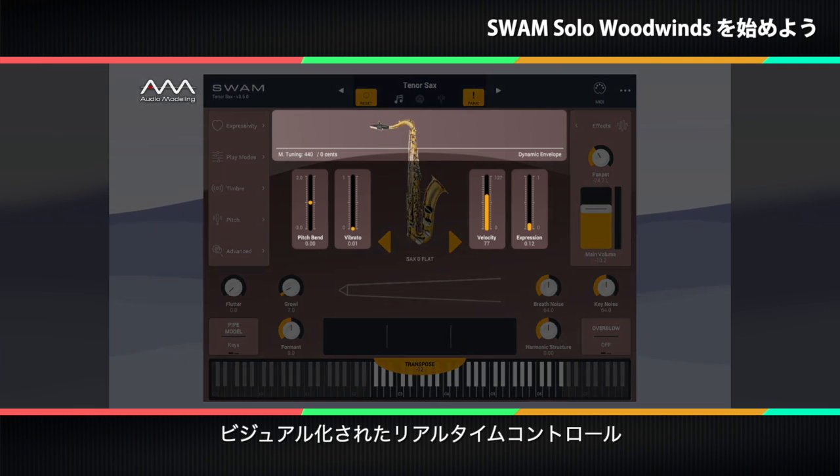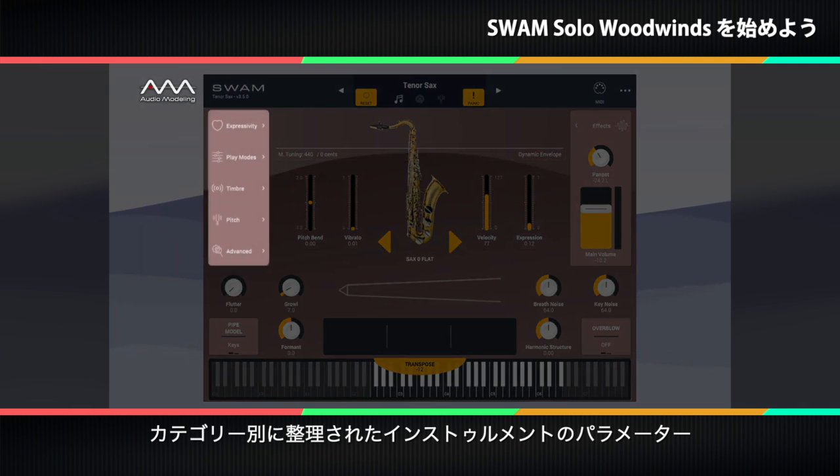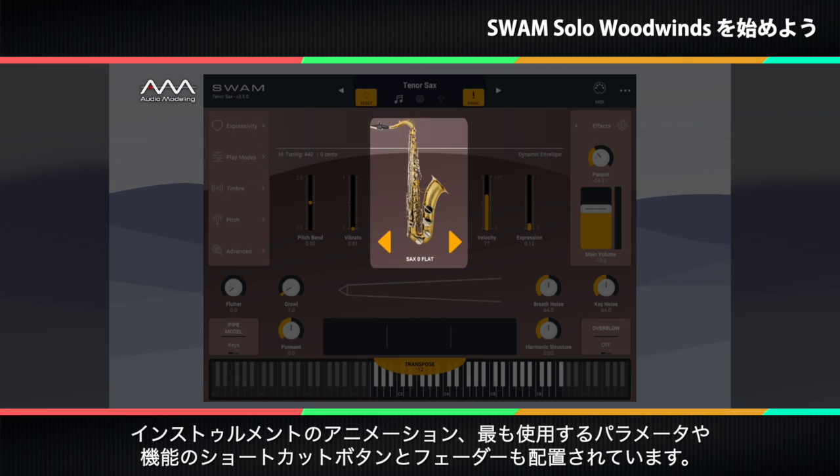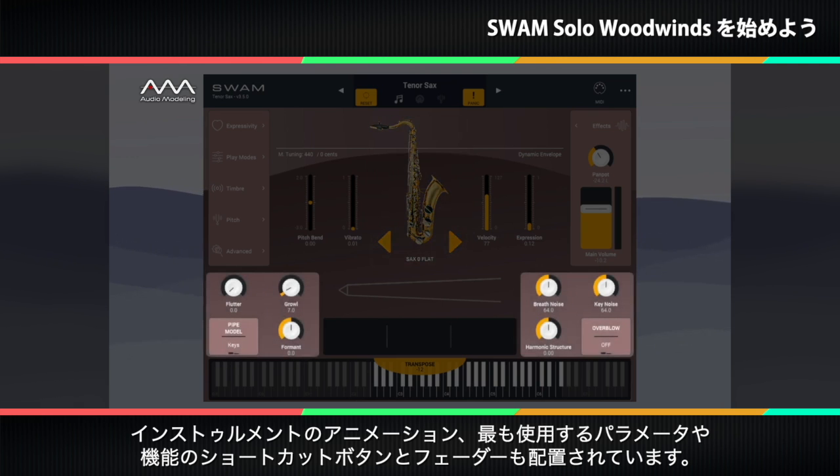The main screen provides, from top to bottom, real-time controls for visualization, the instrument's parameters organized by category, and a main out section with level, pan, and effects. There is also a visual representation and animation of the instrument, and shortcut buttons and faders for the most used parameters or functions.